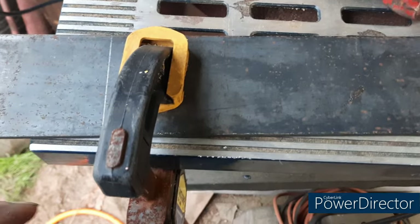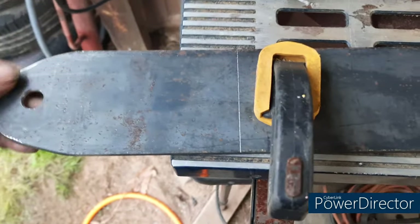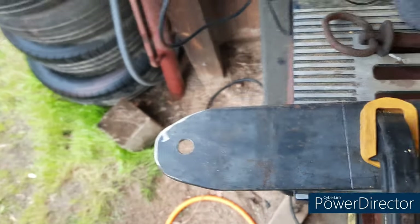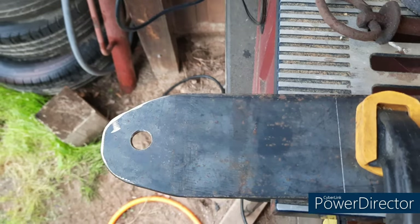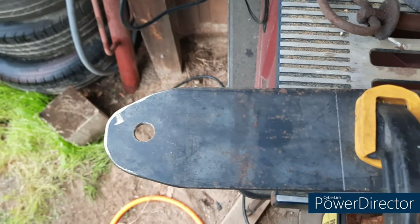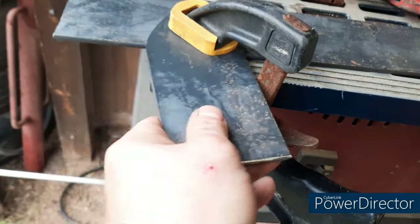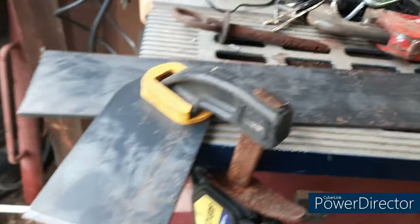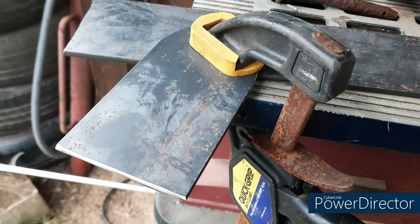I'll also cut another piece out of this stock for the bottom plate, and I also cut a top piece. It's been forever since I've run a welder so it's probably not going to look the best, but it is what it is when I get it all together. As long as it holds, that's all that matters. I've got the piece cut and the edge ground down and beveled a little bit. Now I just need to get my measurements on where it needs to sit on the lawn mower.